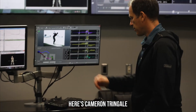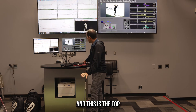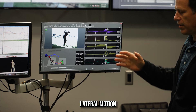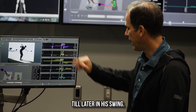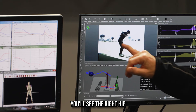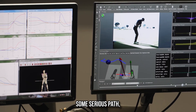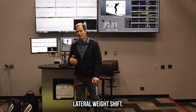Great example here — here's Cameron Tringali from the LIV Tour, who has done hiking most of his career. This is the top of the backswing. Normally, we see the first ground reaction force lateral motion occur slightly before the top of the backswing. You can see Cameron doesn't do it till later in his swing. So when his other ground reaction forces, especially his verticals, start to kick in, you'll see the right hip starting to go high, and that can create some serious path and plane problems. The key is to start with a lateral weight shift.